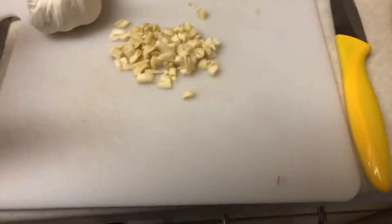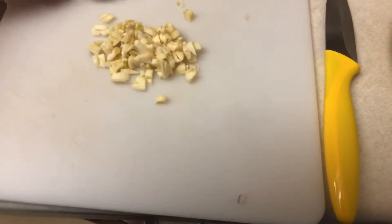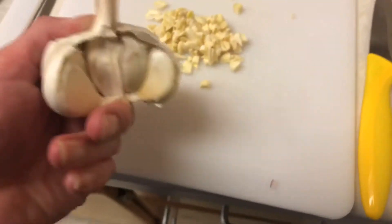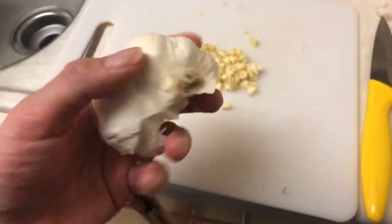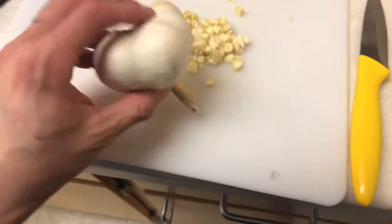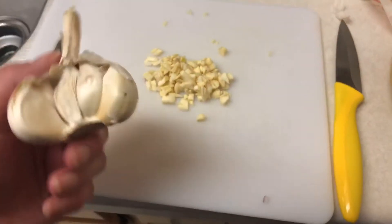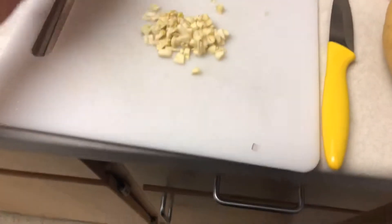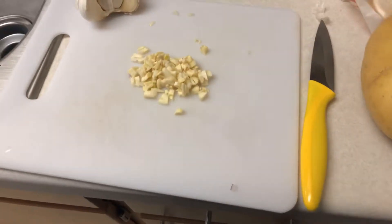Something else you might want to put in your buckwheat kasha is garlic, and I always put garlic. Garlic is the deity of my kitchen — I put it in a lot of things. It can mess up your breath, but it doesn't mess up your food. You can always use some mouthwash when you're done.